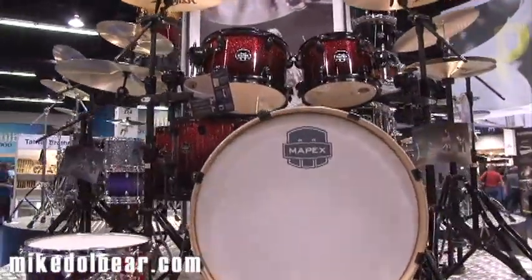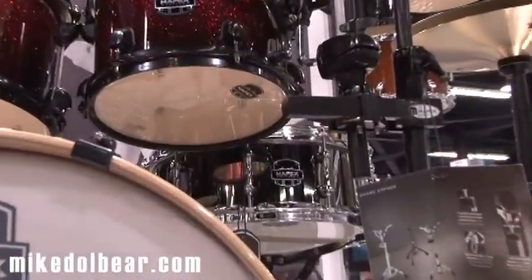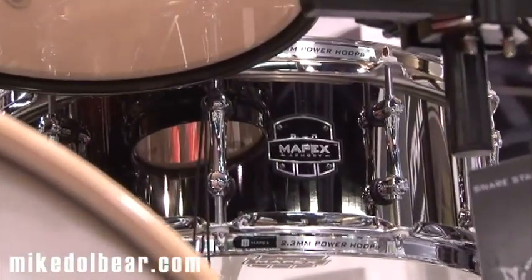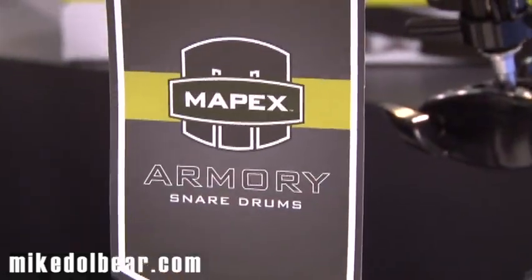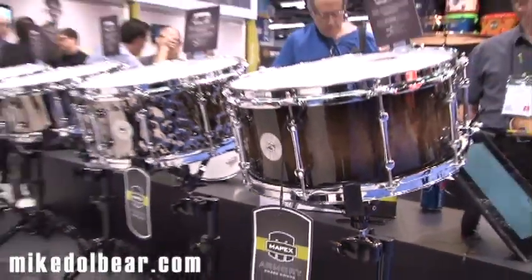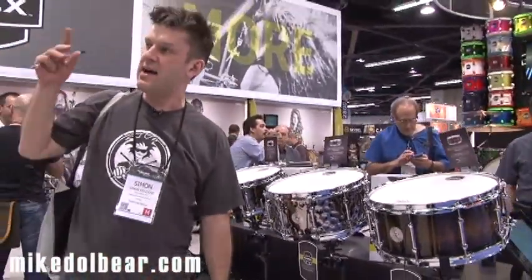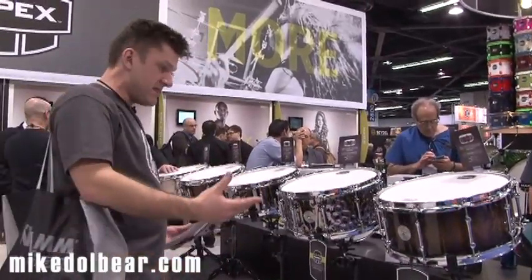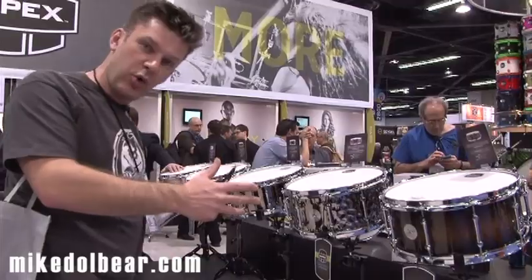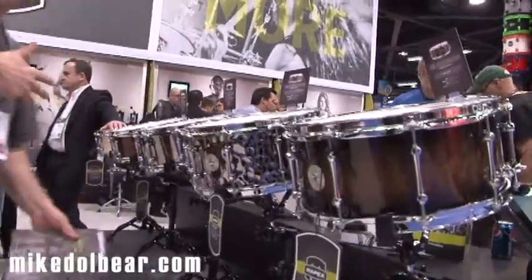This comes with the Tomahawk steel 14x5 snare. We're just going to make a quick edit and go over to have a look at the snare drums. This is the Armoury snare drum line. The Armoury kit comes with the Tomahawk snare drum, but with the Armoury series, dealers can get all of these snares and you can actually swap out the steel 14x5 for any one of these.